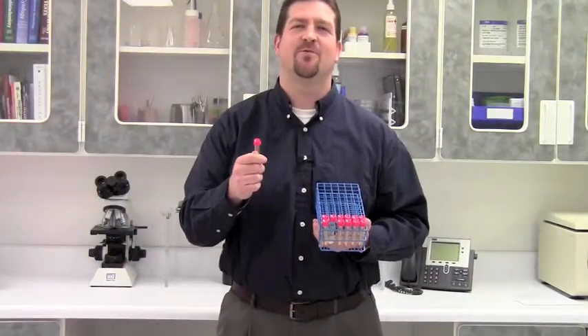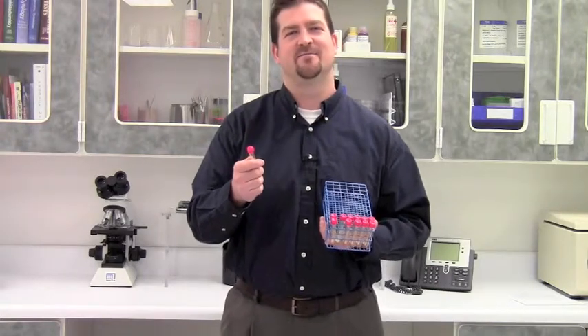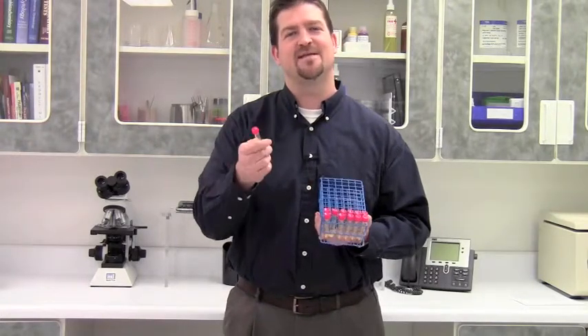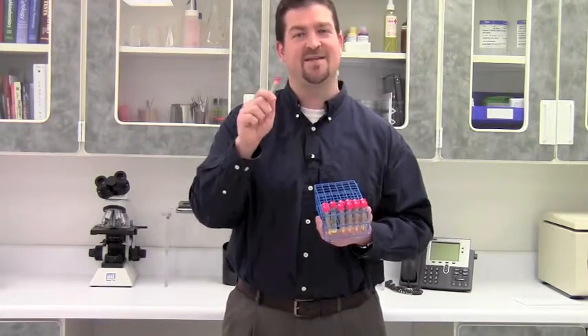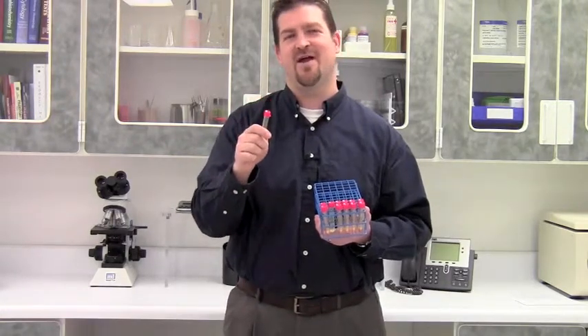Thumb tabs on tube caps make one-handed uncapping easy, but most have two tabs that get in the way sometimes. Snap caps have just one tab, making it the perfect solution for wire tube racks.